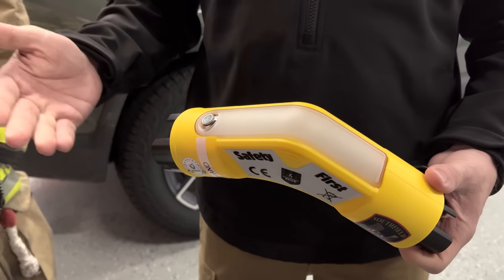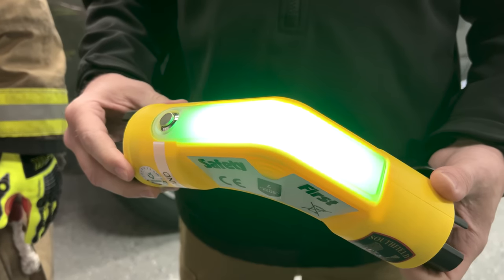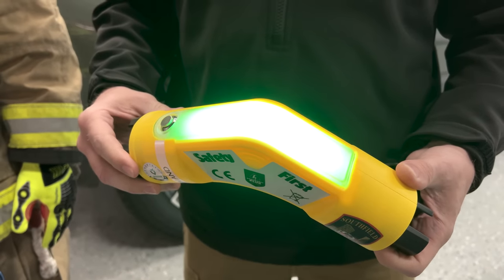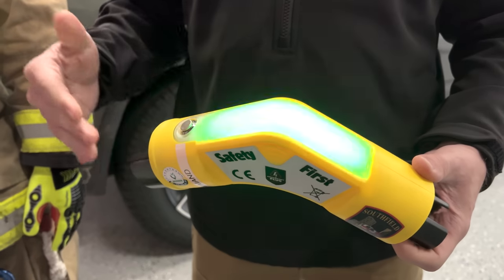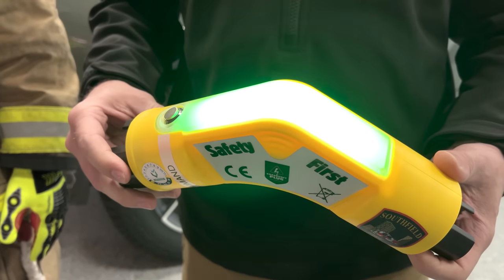It starts going through a self-check procedure where you're going to see some flashing lights. As soon as it comes on to a flashing green, that's when the actual plug is ready to go.